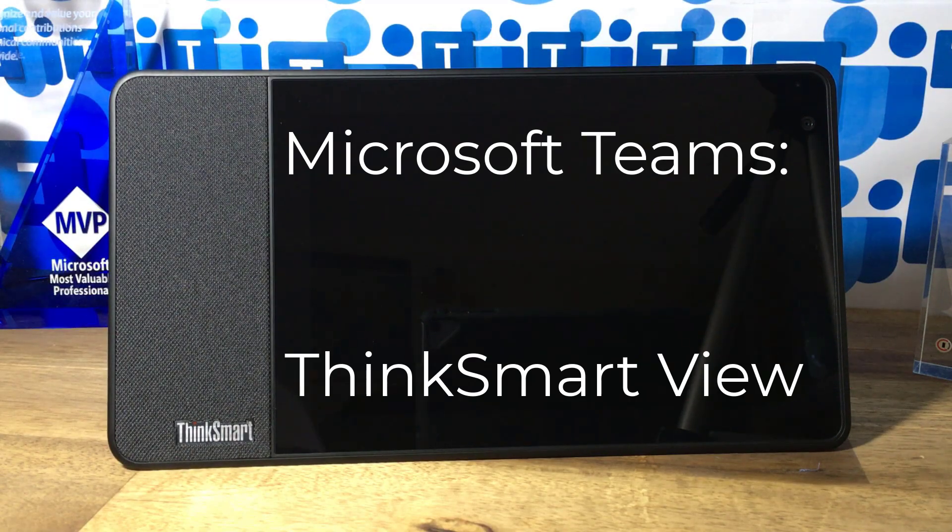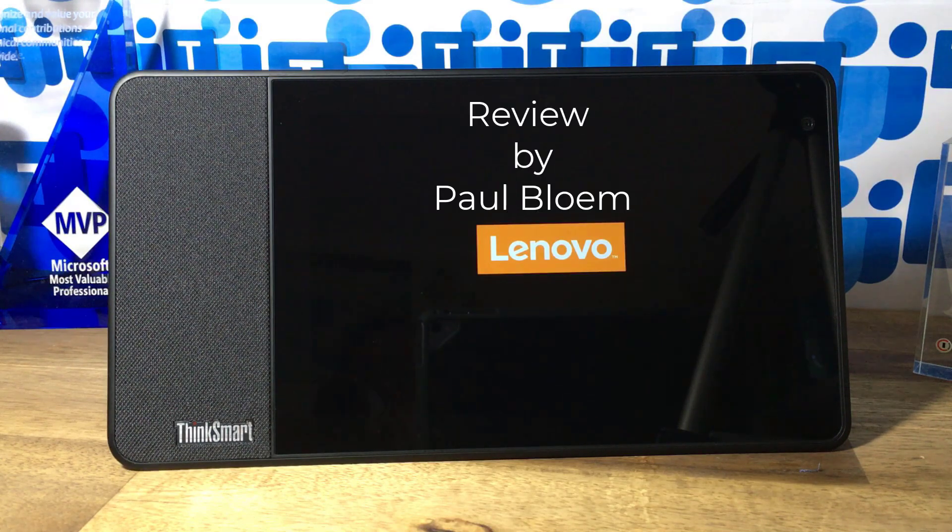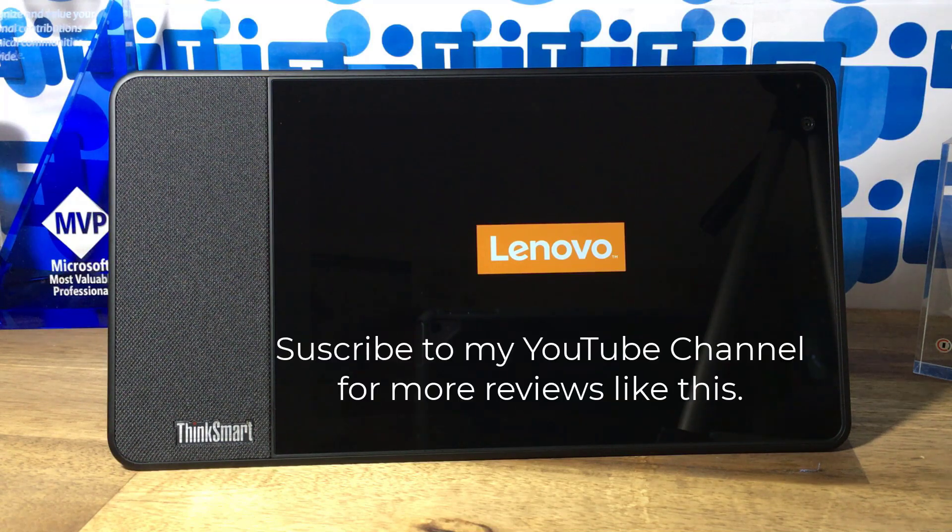Hello and welcome to another product review by yours truly. This is the ThinkSmart View from Lenovo. I'm just powering it up over there in the back end. It's an interesting device, a totally new area, and it runs an Android client — the mobile client.